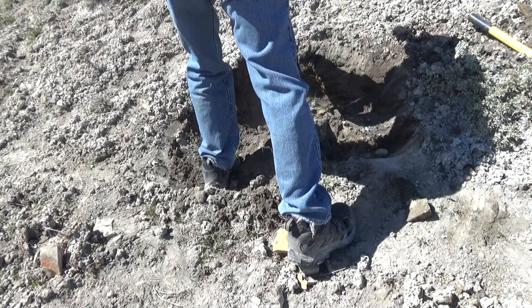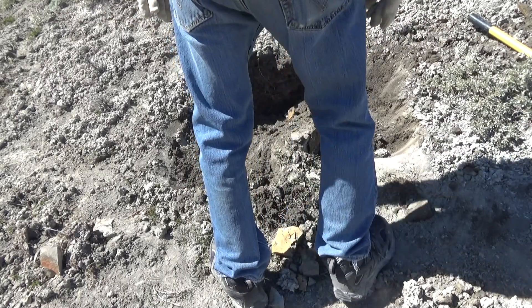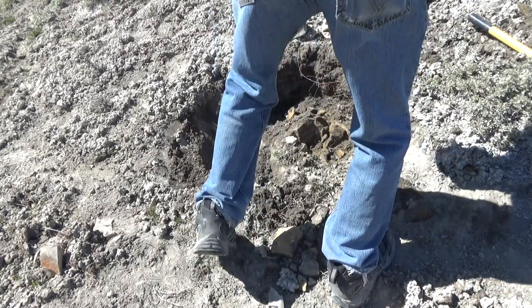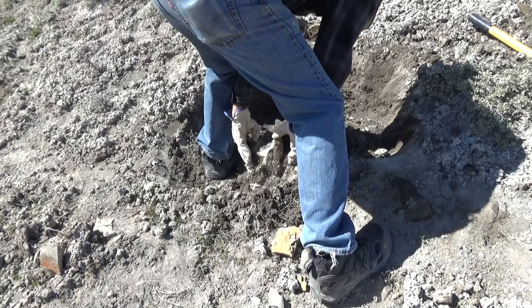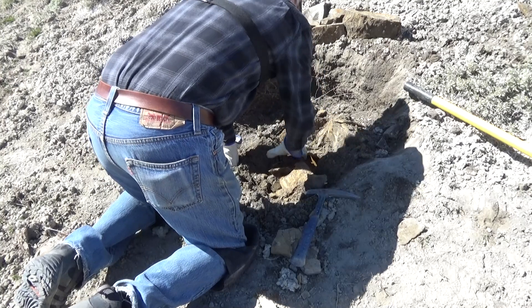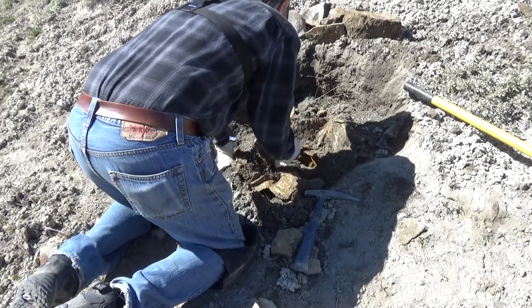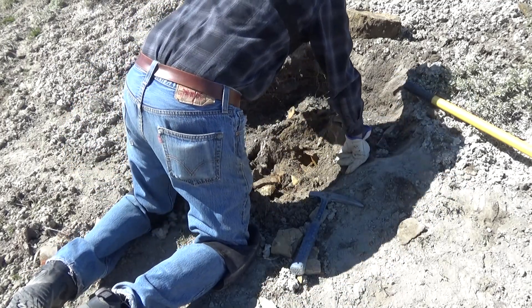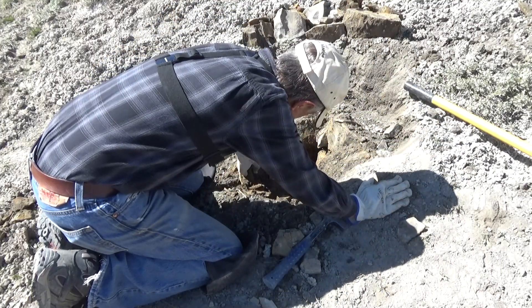So I have a couple feet of topsoil to remove, and then I start running into the rock layer. I'm able to break those up and lift them out. Eventually that opens up into a small crevice.